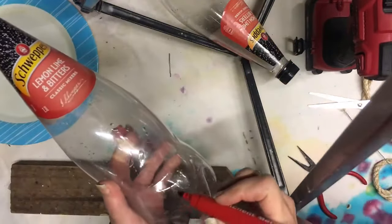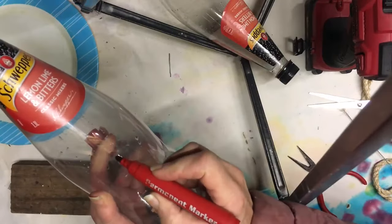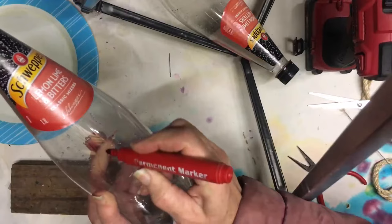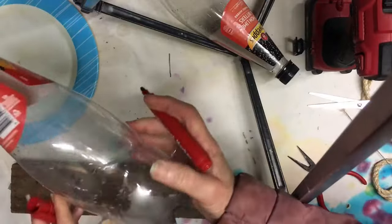The next thing I'm doing is marking the bottle — I want it about that deep to hold the food, so I'm going to mark where I'm going to cut it. Then just make a little archway and cut that out on both sides.